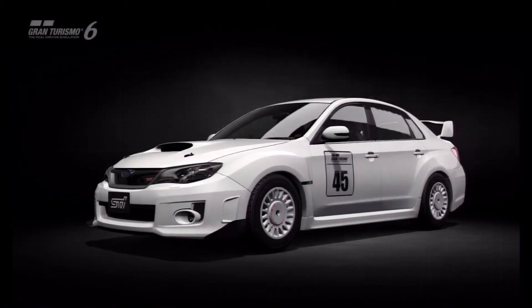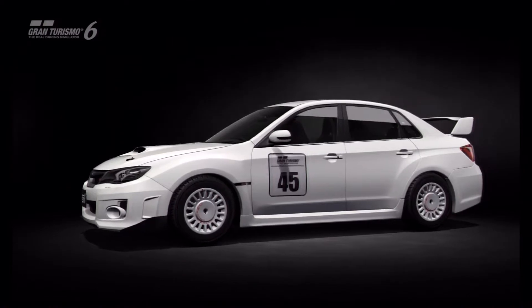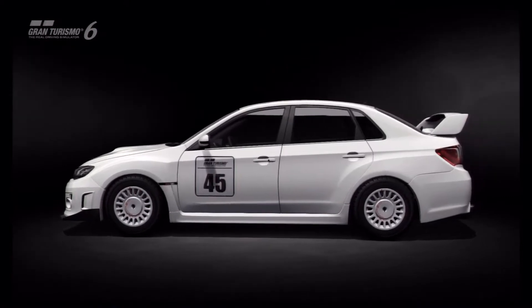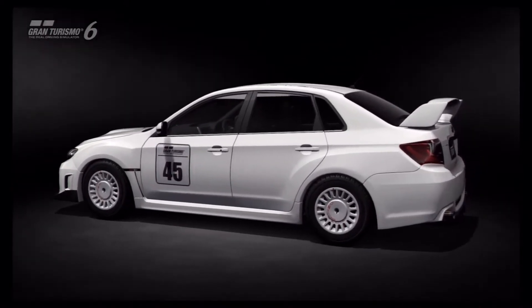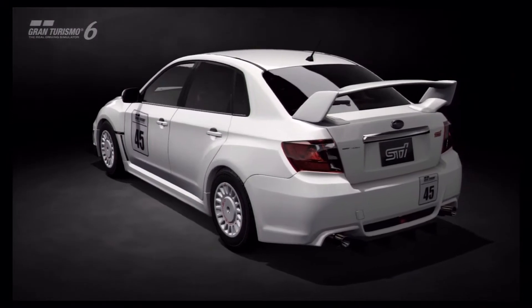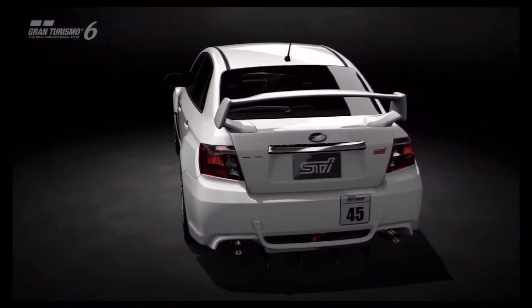Hi again guys and welcome to the 34th installment of Dirt Masters Unplugged, the fusion tuning series where we take vehicles which typically don't have rally spec counterparts currently featured on the game and turn them into competition ready snow or dirt racing machines.